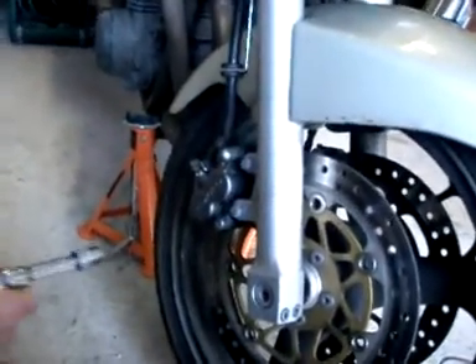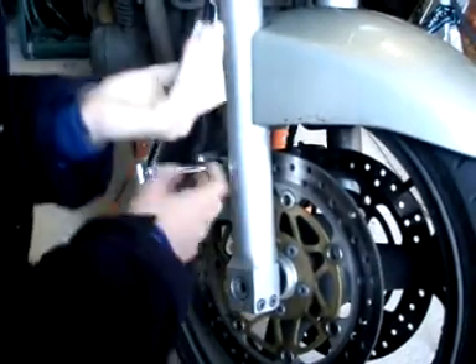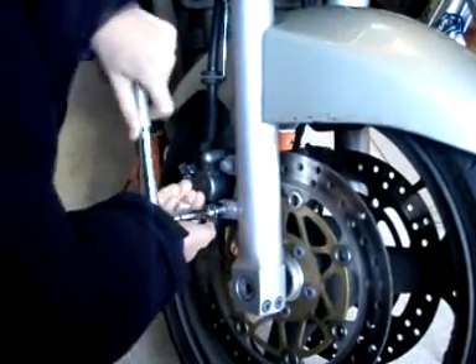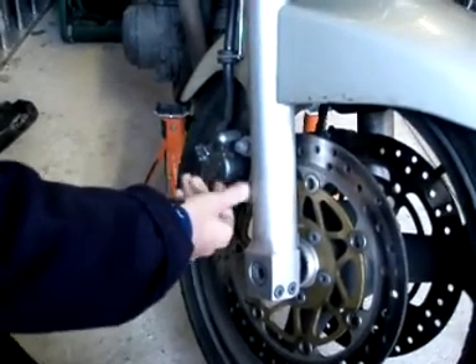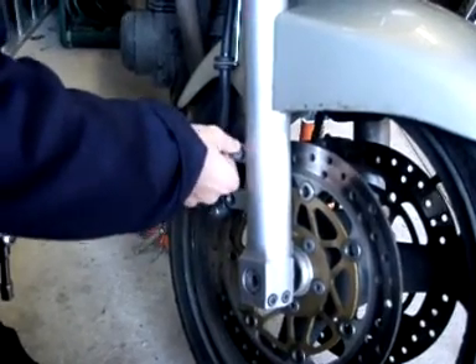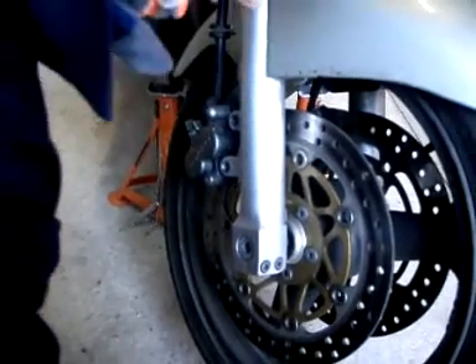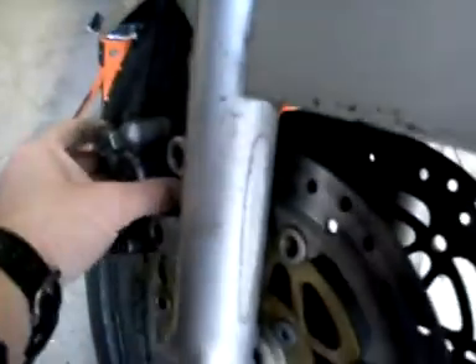It's held on with two bolts, so let's just get those loose. Now get the other one loose. We'll take those two bolts out. Not very good when your hands are cold — this is England.